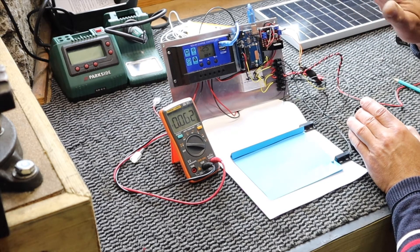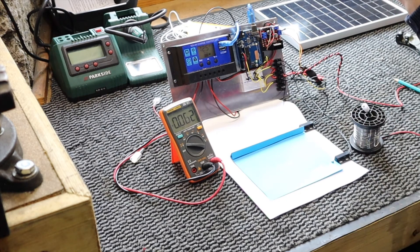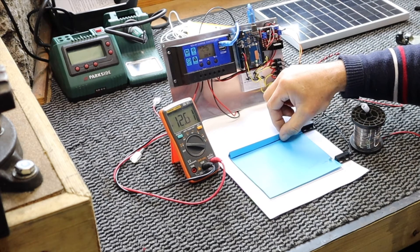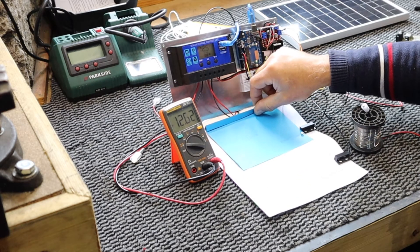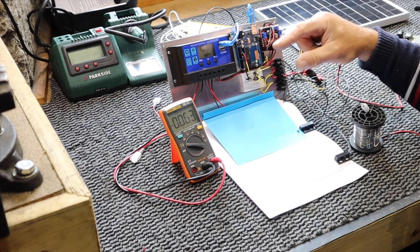So now it is nighttime — the chickens are in and the door is closed. In the morning, the sun rises, the photoresistor comes back to light, 12 volts, the motor activates, and it comes up to the upper switch — then zero volts and the motor stops.